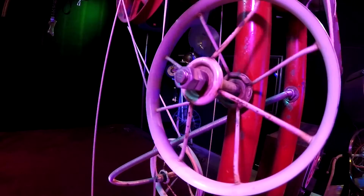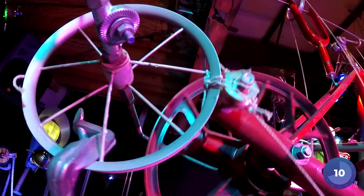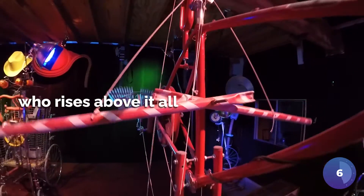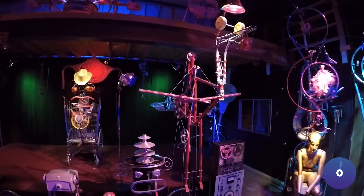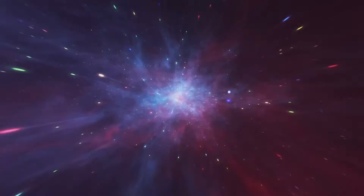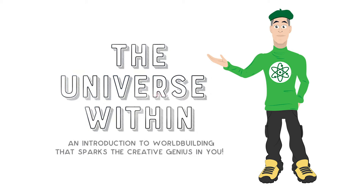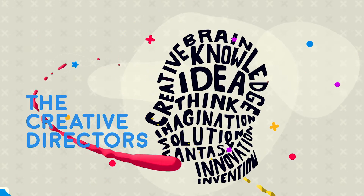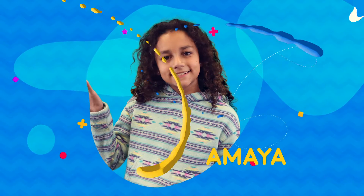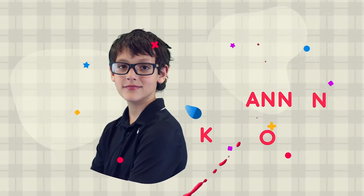Let's get started. Welcome to the Universe Within! I'm your host, Dr. Bruce Bailey. And now meet your genius co-hosts, the creative directors: Amaya, Daniel, Erika, Jorge, and Canon.